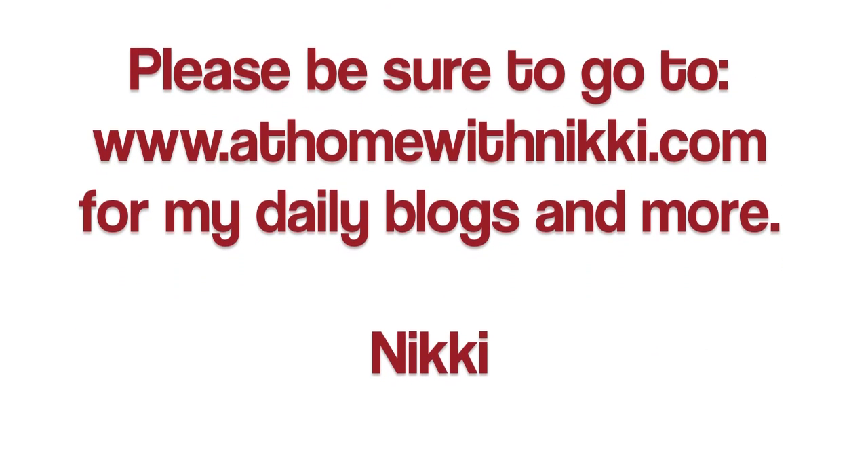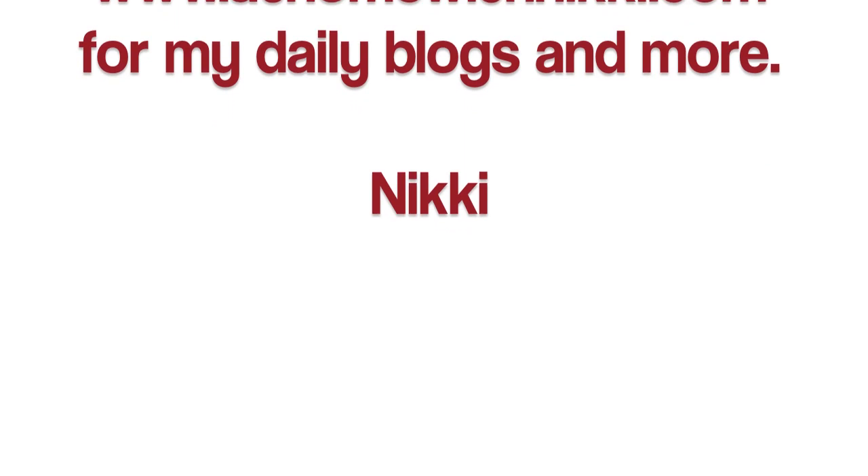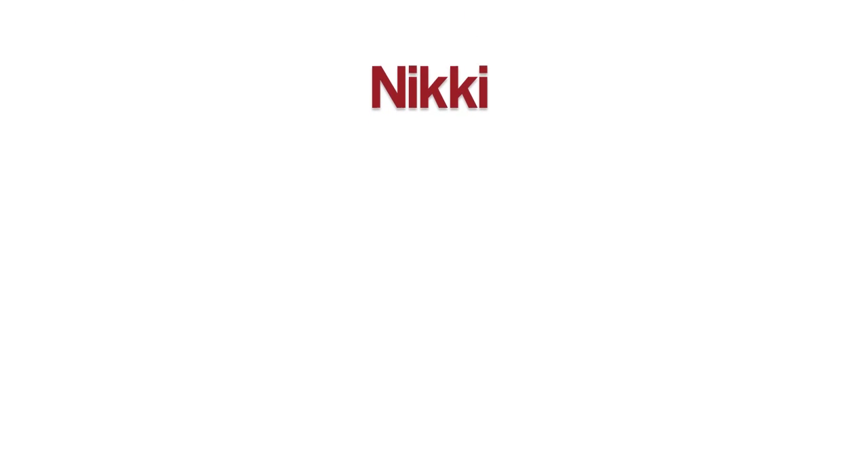I am so enjoying communicating with all of you who have liked my Facebook page — that is so awesome. If you haven't liked my Facebook page, please go do that. I love communicating with you on that, and have a wonderful day.